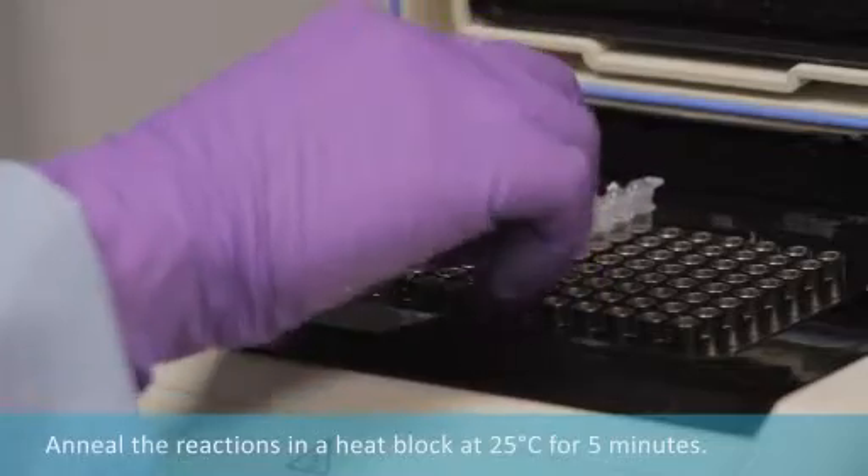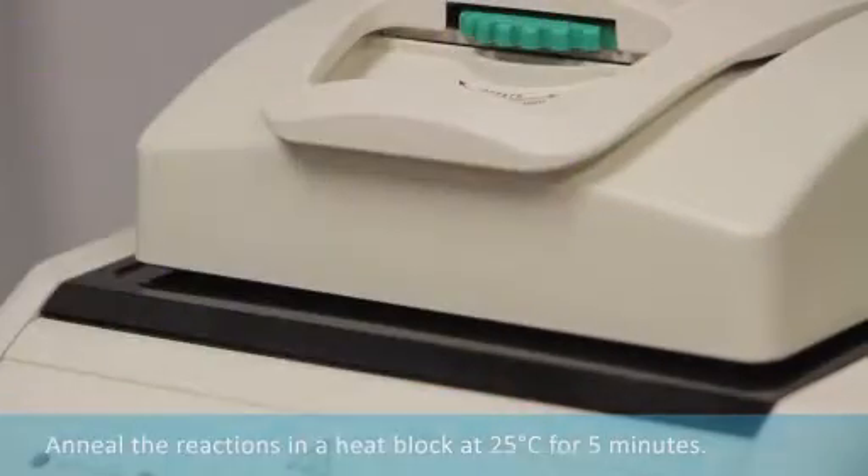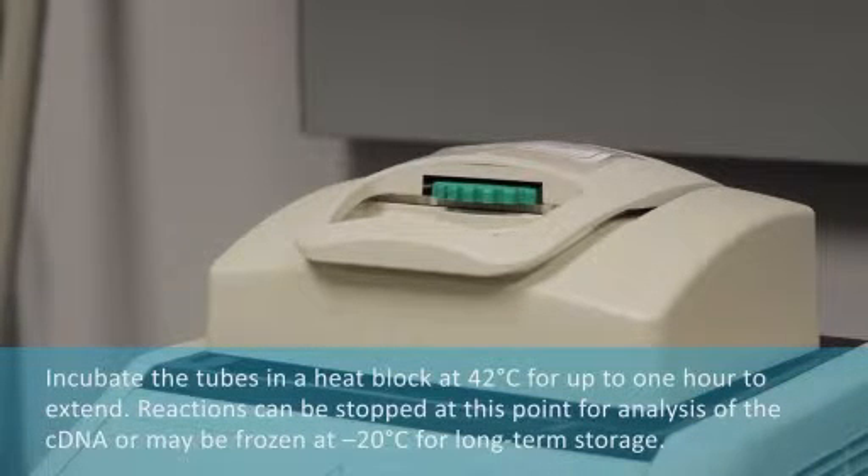Anneal in a heating block at 25 degrees C for 5 minutes. Incubate in a heating block at 42 degrees C for up to 1 hour to extend. Reactions can be stopped at this point for analysis of the cDNA, or may be frozen at minus 20 degrees C for long-term storage.